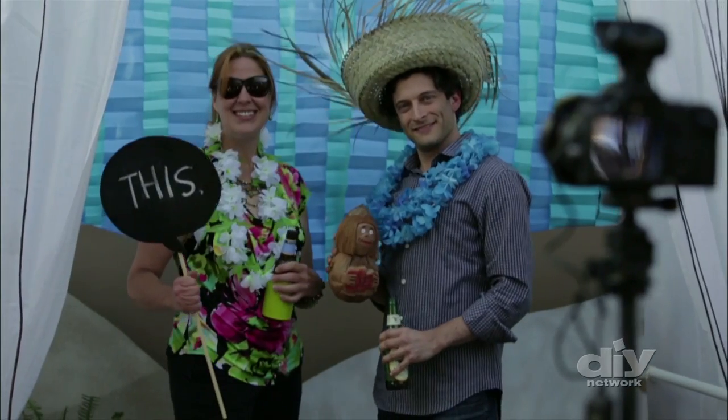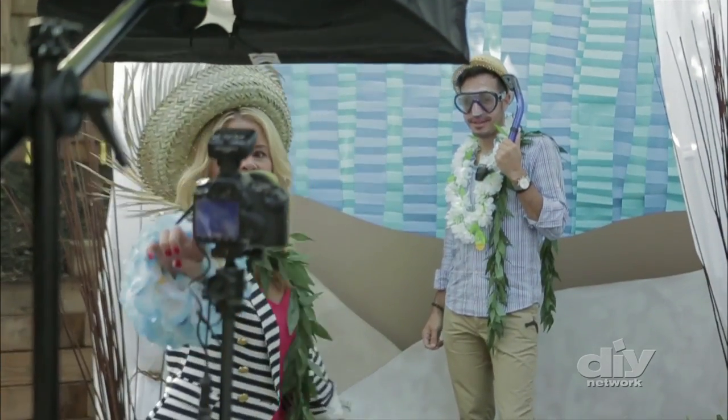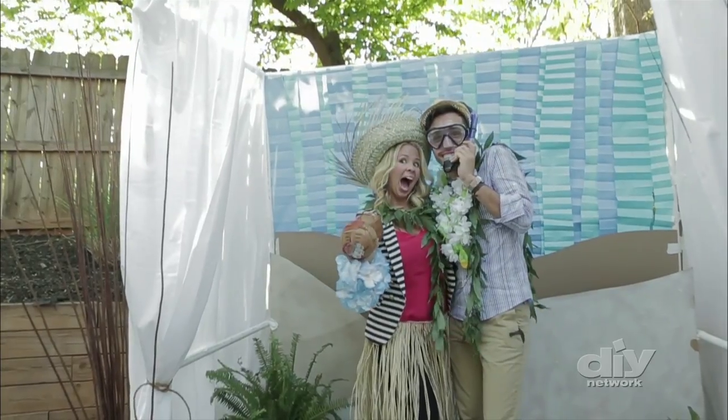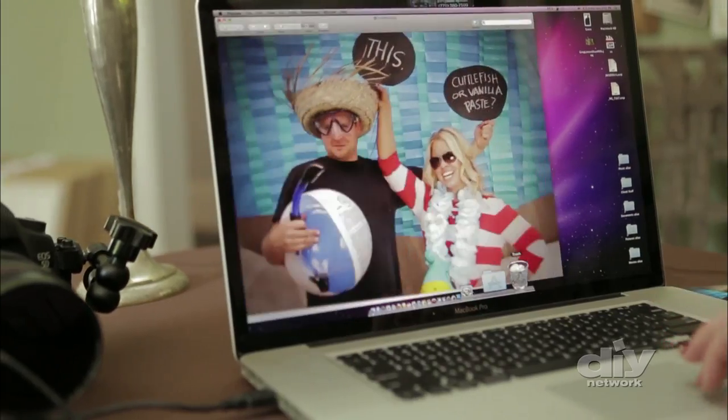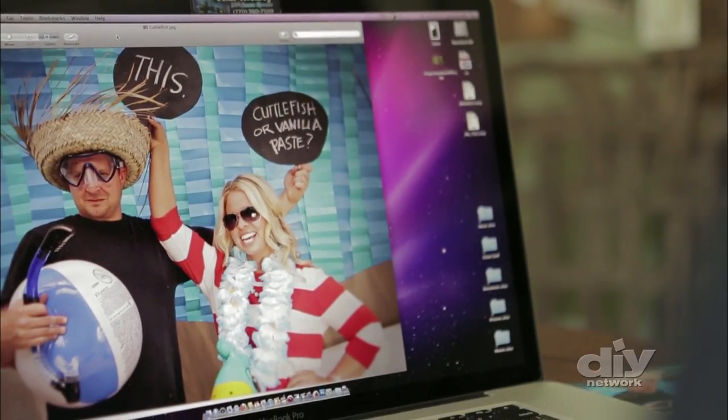Then leave the camera set for the party on auto timer, so all guests have to do is hit the button, pose, and have fun. After the party, upload all of the images to a photo sharing site and send guests the link. This is definitely the quickest and most efficient way to show your guests their pictures, and it allows guests to choose which ones they like best.